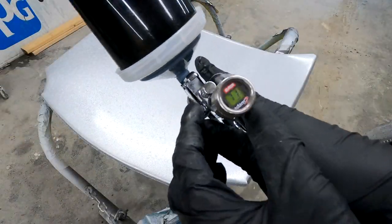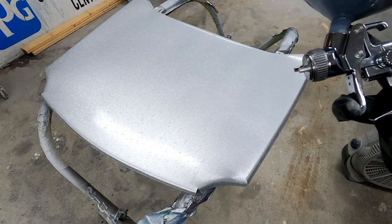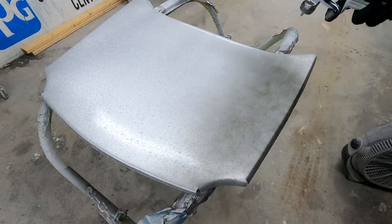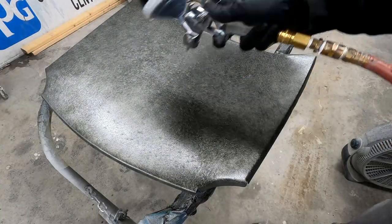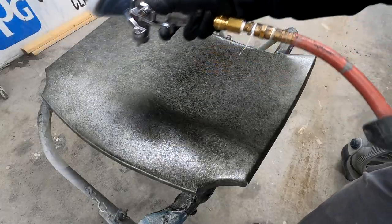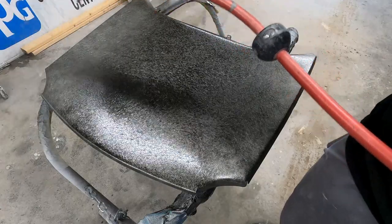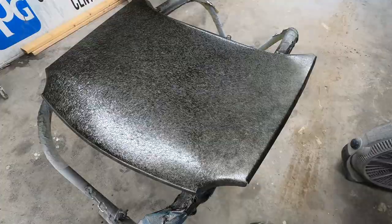We're going ahead and putting some black on — letting it dry. We're using the Iwata mini jet again and just some straight black base coat, winding up doing about a coat and a half total. We did a light coat first and then came back and did a second heavier coat.